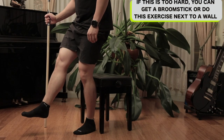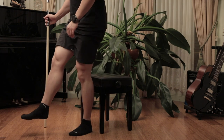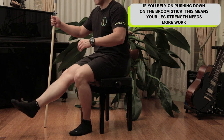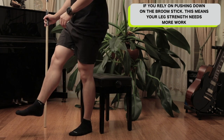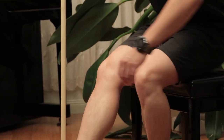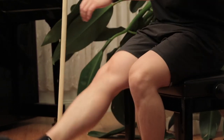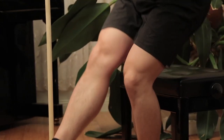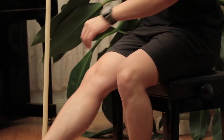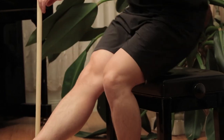If this is too hard, you can use a broomstick or do the exercise next to a wall to give you another point of balance. If you rely on pushing down on a broomstick, this means your leg strength needs more work and you might need to go back to normal squats on the chair. This exercise will work on ankle stability and the feedback on the muscles in your feet, knees, and hips. A lot of knee pain and knee instability actually comes from poor conditioning of the glute muscles, so this exercise will help you by working your hips as well.